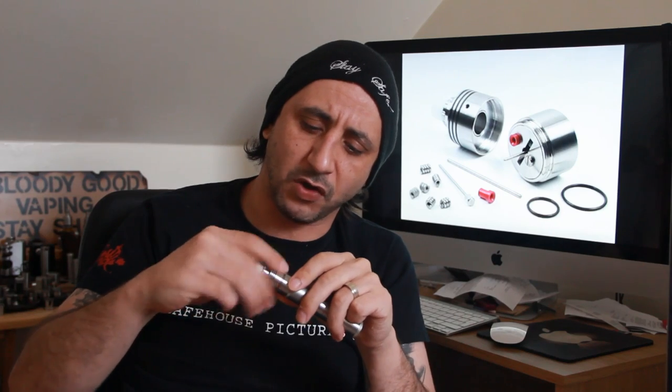The threads on the top cap are really nice and smooth, not crunchy at all. There are a lot of them and they are quite thin, but it's nice and simple to unscrew. You get a really nice reduced chamber as well so the vapor spins out nicely. It's a fantastic looking little atty too — it actually looks the size of an RDA, the size of a dripper.